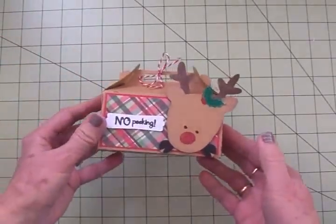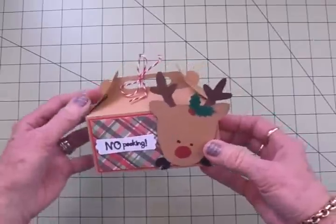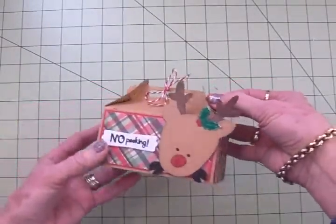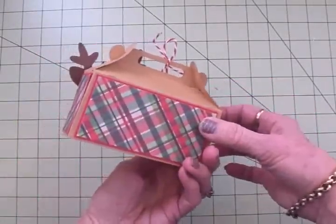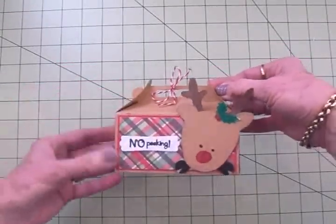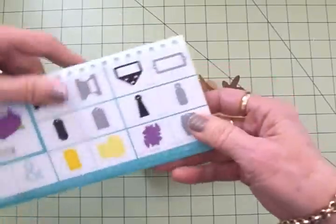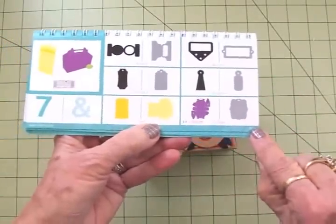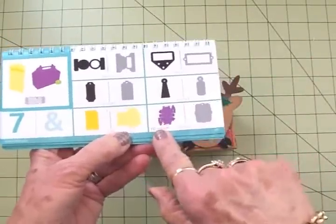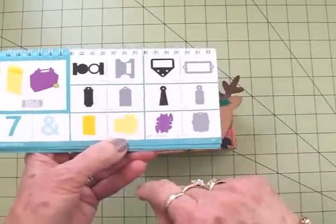Now let me show you what I've already put together from the Artiste cartridge. It turned out so cute. I just love this little box — it takes no glue to put together, and you can see it's held together right up here by these tabs. This is in the Artiste cartridge on page 37, and the suggested size is 4 inches, which is what I cut it at.